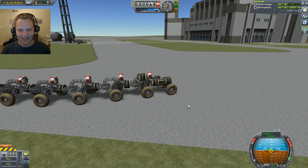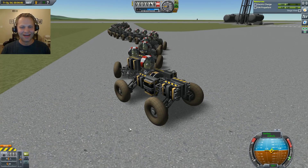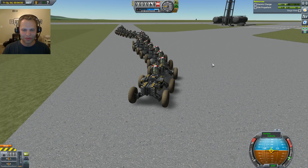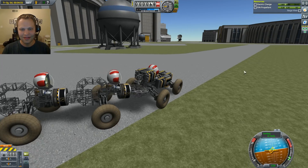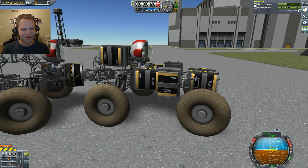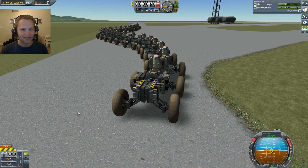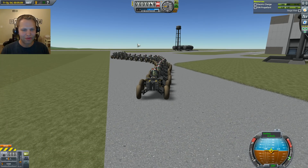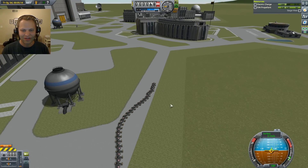The way this works is basically the lead rover, where you can see I've slapped a bunch of extra batteries on the thing. We've used about half of it — we have 1500 electric charge left. This dude's pulling everybody else in the chain. All these guys are linked up together with this little chain link configuration that I came up with. If I zoom out, you can see all of them in action at the same time.